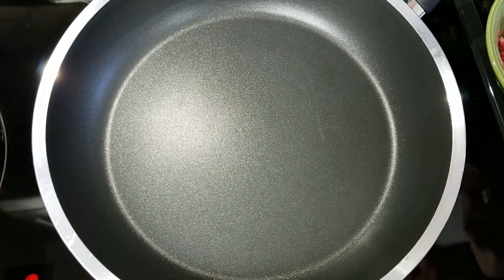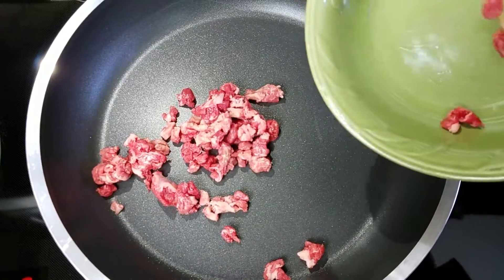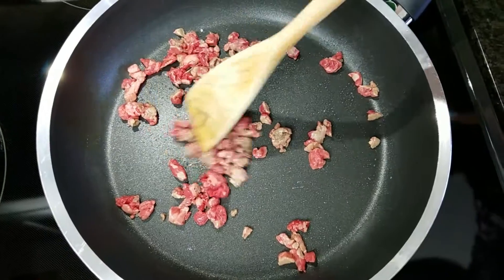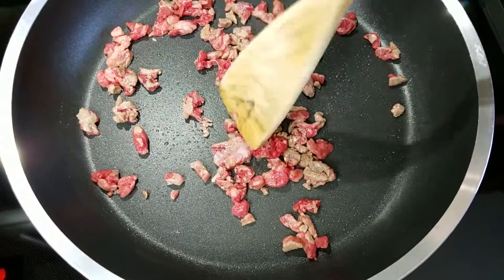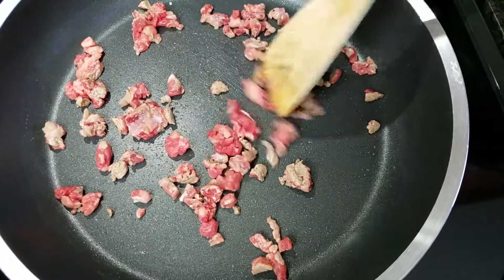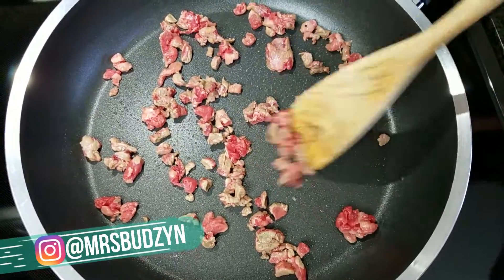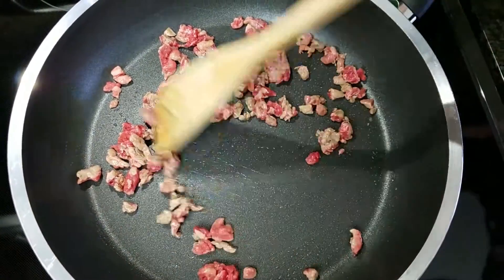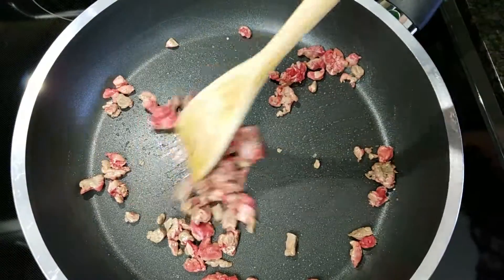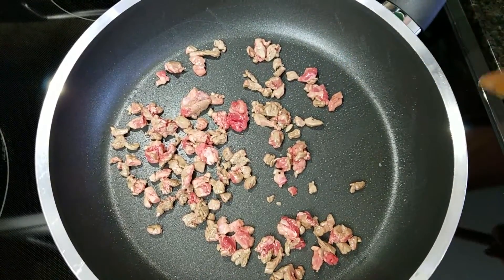So we're going to start by making our red wine reduction sauce. In my pan that's already starting to get hot, I'm going to go ahead and add all my little bits that I chopped off. I have my pan set to medium high and what we're looking to do is brown this up and get a really nice caramelization. However long that takes depends on your pan. I didn't add any oil because that fat's going to render off and create its own oil anyway, so you don't need the extra oil.